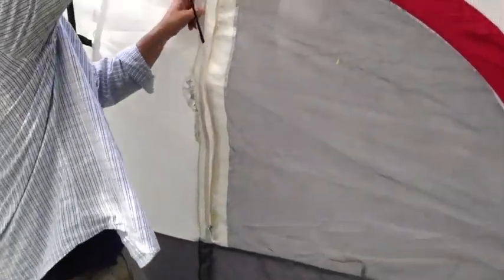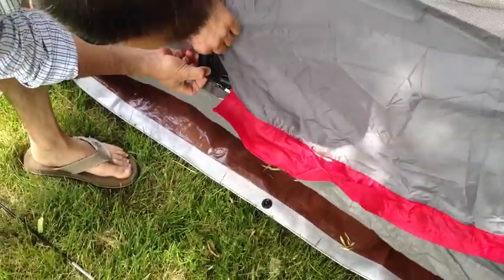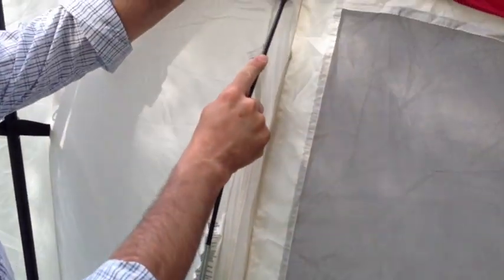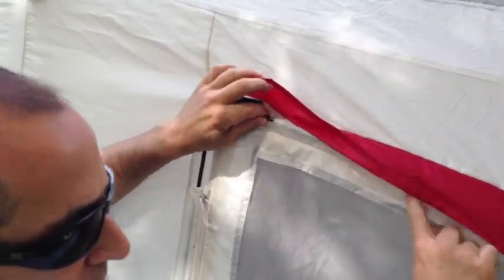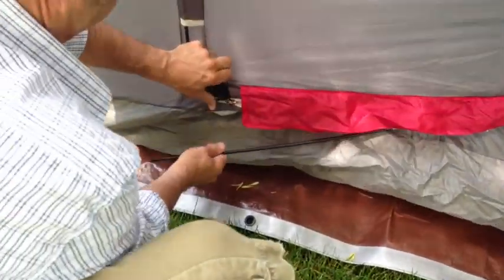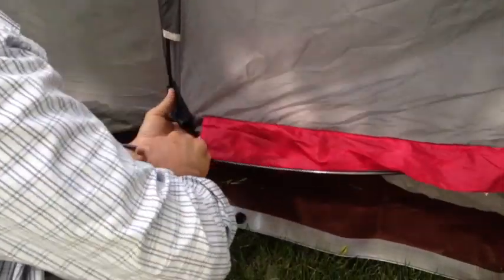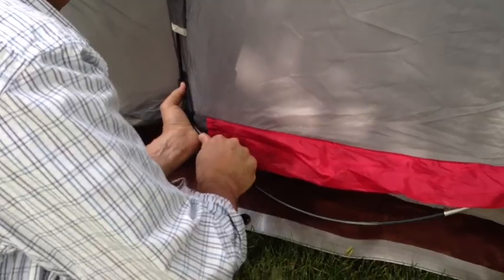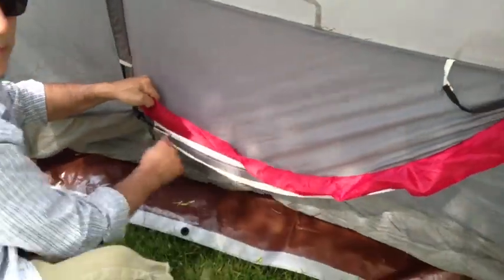This is the door — so this slips down into here. This is your hinge. This zips up; make sure it's in the top first. Start with that there first, then it goes all the way around. We're going to do this one last.